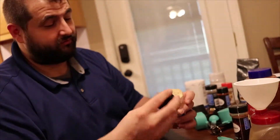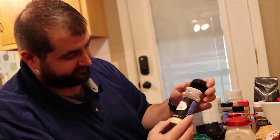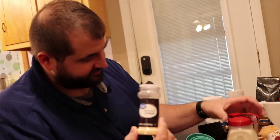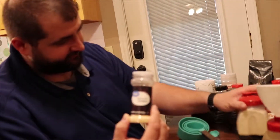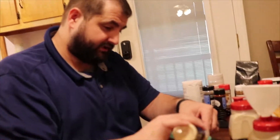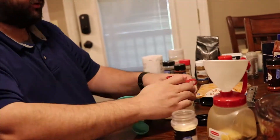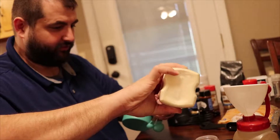Next we're going to do onion powder or onion flakes. I've got minced onion and a big container of onion powder — I'll just do one of each. Two tablespoons again. You could do just onion powder if that's what you've got; you don't have to have flakes.